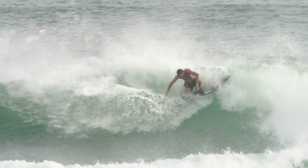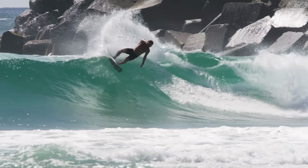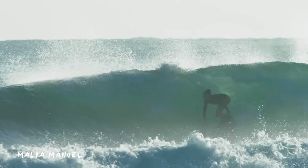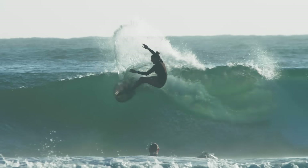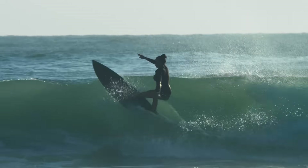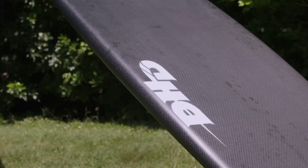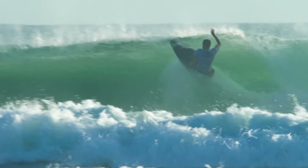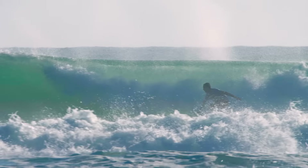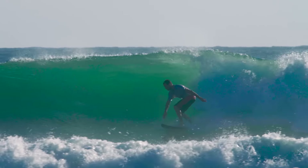Getting to surf this board around home with some special guests was an absolute treat. Plenty of different levels of ability on display and it was actually pretty comforting to see the same characteristics shine through as to what I was feeling versus what the pros were feeling as well. The model I'm riding throughout this review is the DNA by Darren Hanley Designs — a really finely tuned high performance shortboard. I would say the construction enhances this model's features even more.